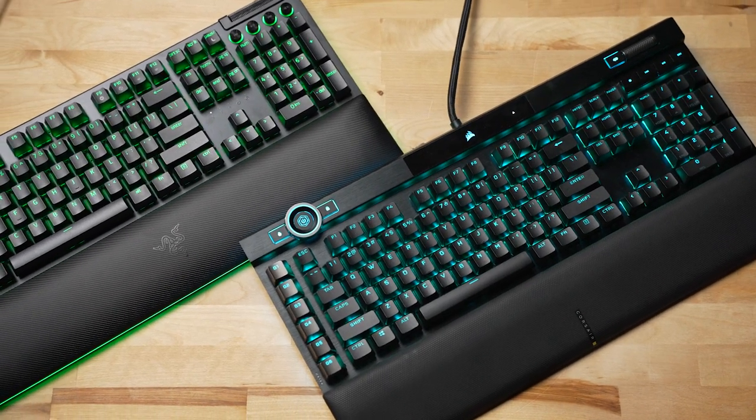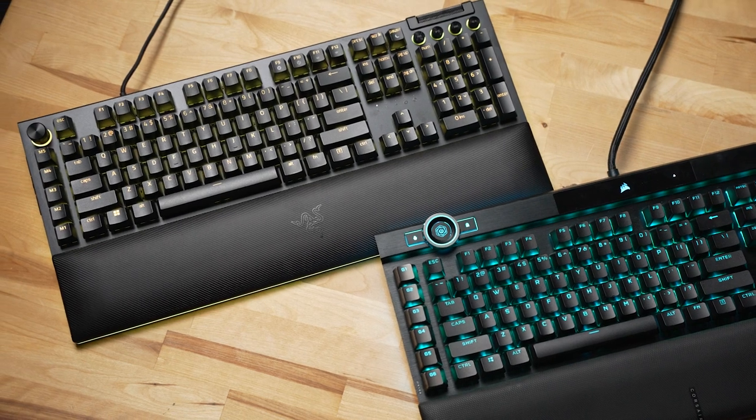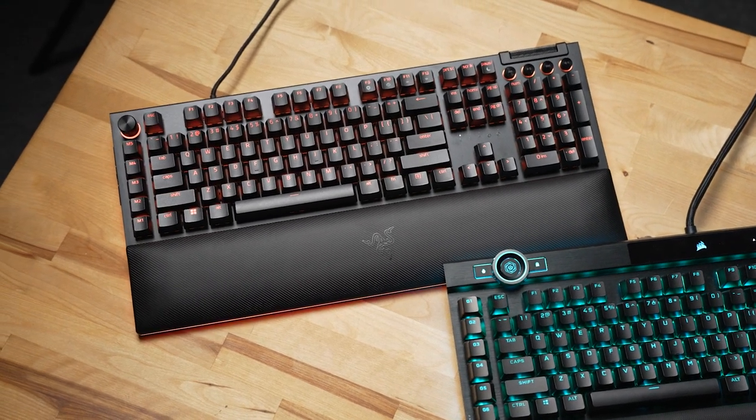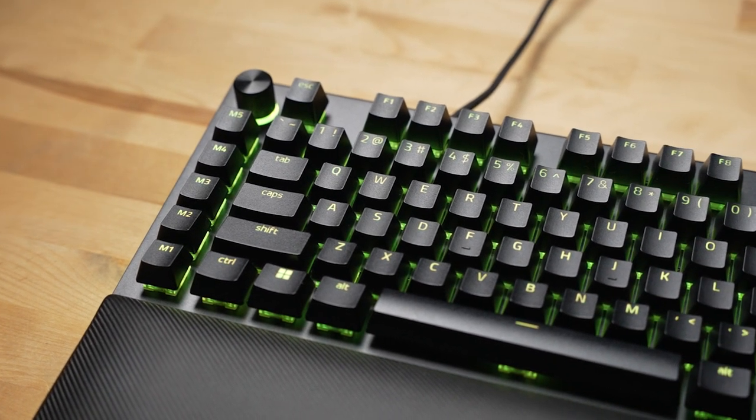Moving to the overall experience with all things combined — which keyboard do I find myself preferring? I do think I end up preferring the Razer, even though it is a little bit more expensive at just over $200. It feels more like a premium $200 keyboard than the Corsair does. I attribute that to things like the dial, which has less play to it and doesn't feel as loose and plasticky as the K100. The overall typing experience and the wrist rest feel a little bit better on the Razer. So on ergonomics, sound, functionality, and build, I lean towards the Razer Black Widow V4 Pro.